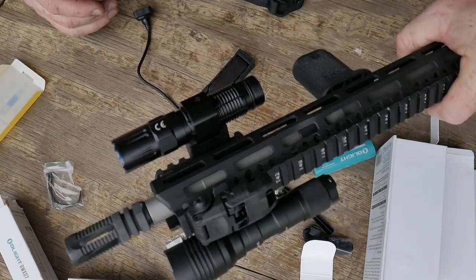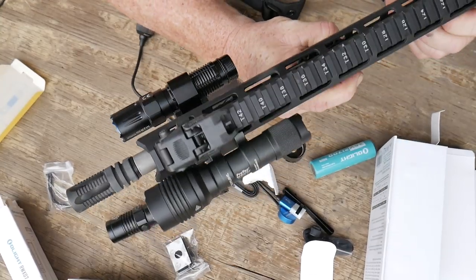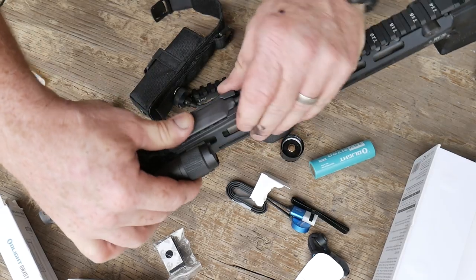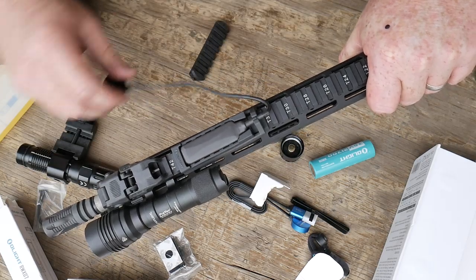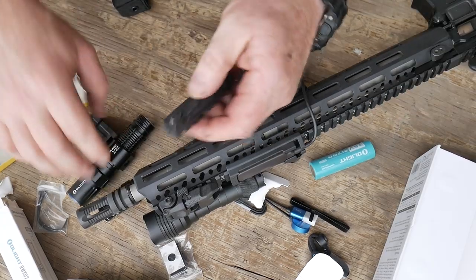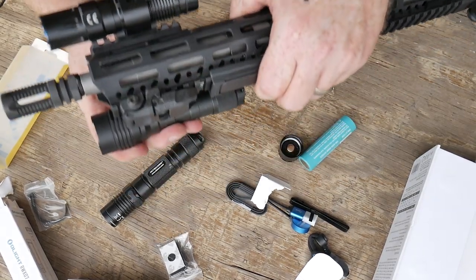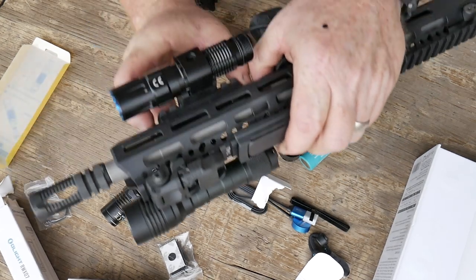Look at that — quadruple flashlights, that's pretty cool. Let me adjust the lighting on that camera. Isn't that outstanding? So this thing — that magnetic attachment is just all over the place. Let's go ahead and put this on the bottom. Out to 300 yards or 300 meters — that ain't a bad throw right there.